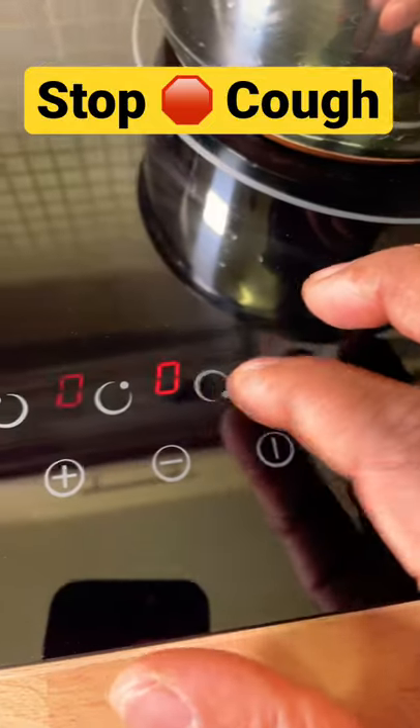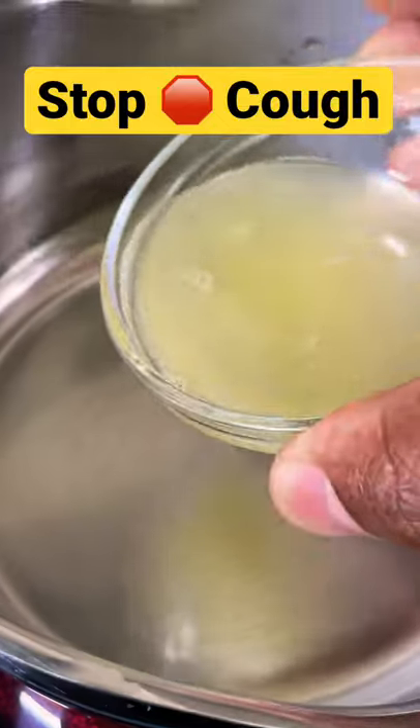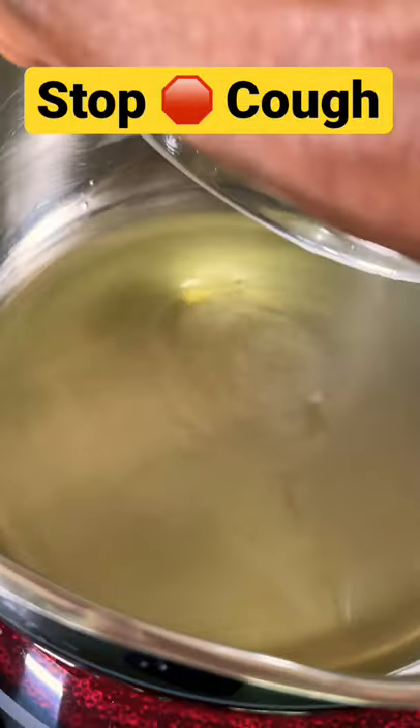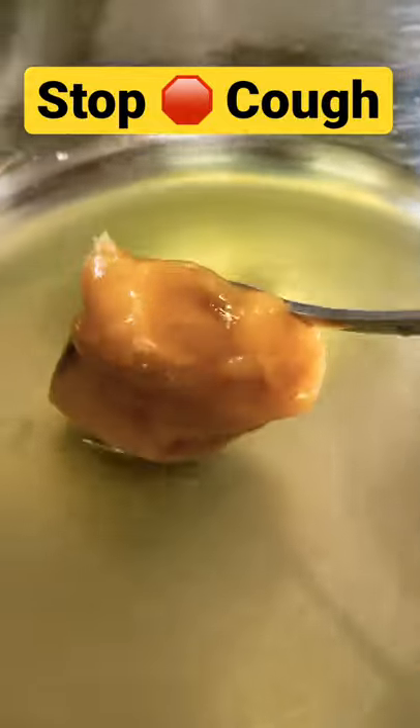Right here, this is the lemon juice — straight into the pot like this. One teaspoon of organic honey, put it straight inside the pot like this, and mix it for about two seconds. And this is ready.